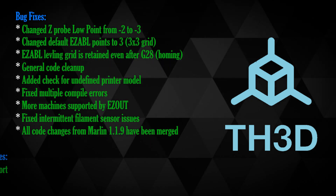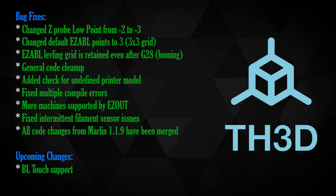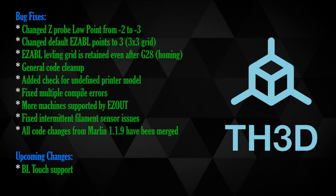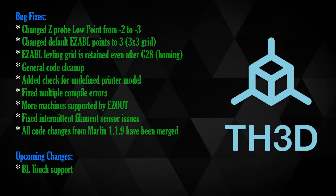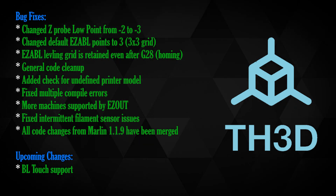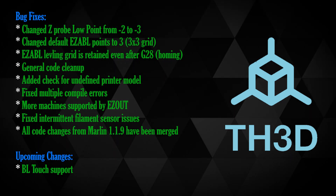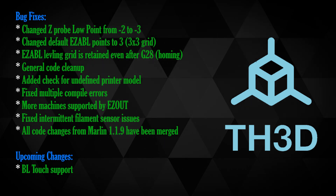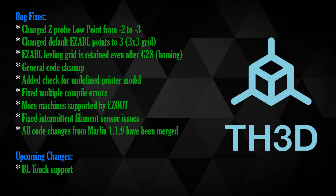Upcoming — not currently supported but being worked on — is BL Touch sensor support. I'm not sure which printers exactly will support this, but it is being worked on. Even though I wouldn't recommend that particular bed leveling sensor — I'd actually recommend his easy ABL sensor — if you have a BL Touch, future support should be there, and I will try to go over which printers it supports at that time.